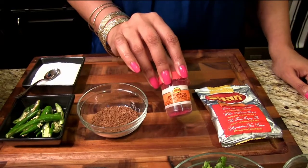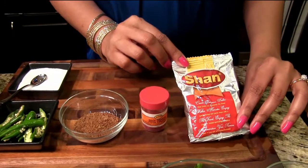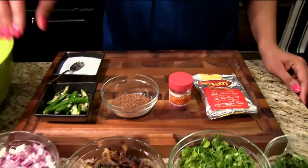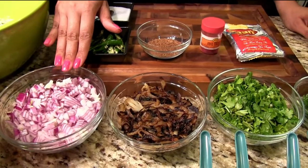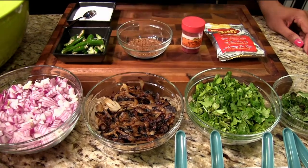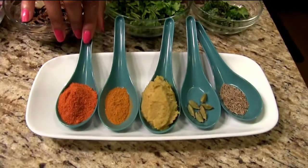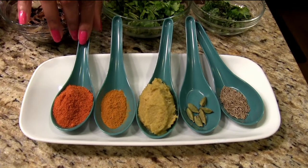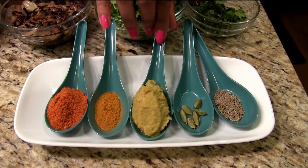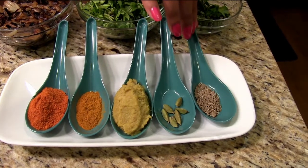This is food coloring — you can get either red or orange. This is sha biryani masala; I normally use half of this packet for this biryani. Finely chopped onions and fried onions — I also have a video for how to make fried onions at home. Cilantro finely chopped, mint finely chopped. Two to three tablespoons of chili powder, one tablespoon of turmeric, three tablespoons of ginger garlic paste, about five cardamoms, and one tablespoon of cumin seeds.